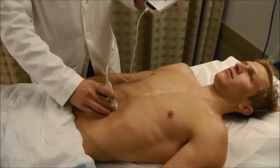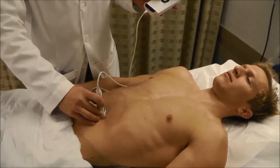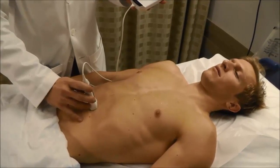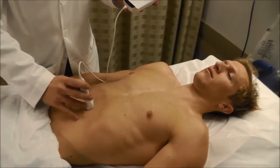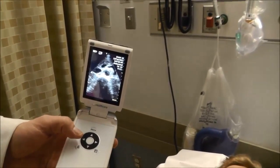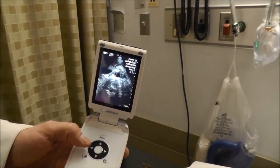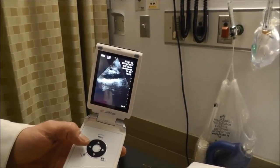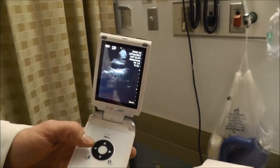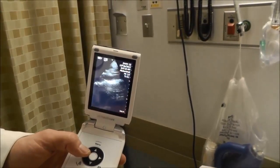We follow the entire aorta in a transverse plane, watching it on the screen as we follow it down to the bifurcation, where we'd like to see the aorta split into the iliac arteries. To also get a longitudinal view, we start with our transverse view showing the aorta and the superior mesenteric artery above it, then rotate the probe 90 degrees so the probe marker faces towards the patient's head. Now we can see the abdominal aorta in its long view, looking like a tube. That is how we assess the abdominal aorta.